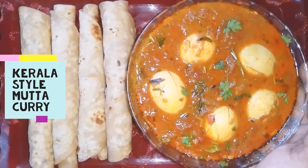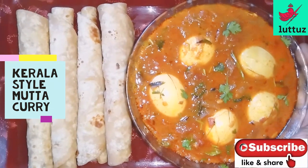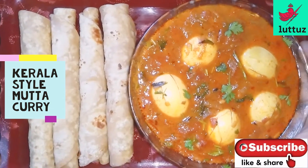Hi, welcome to Luttoo's channel. I am going to do the best taste in this video. If you like this video, subscribe to my channel.